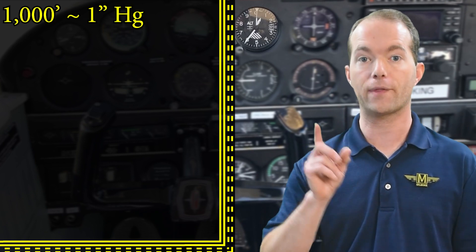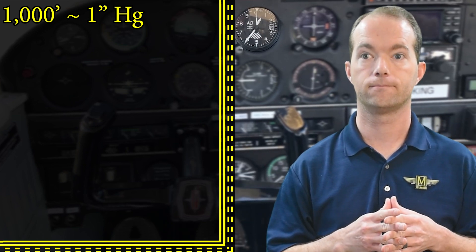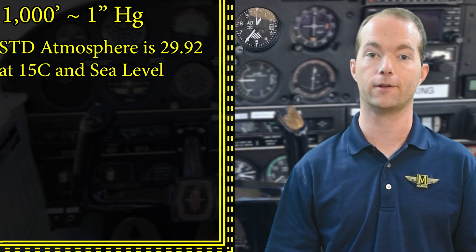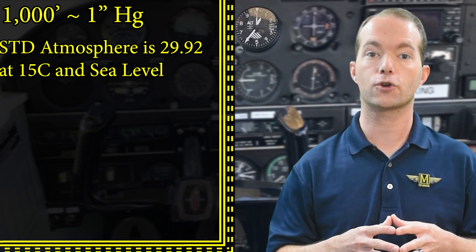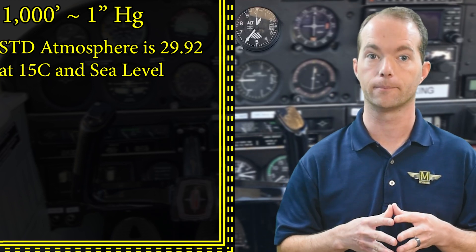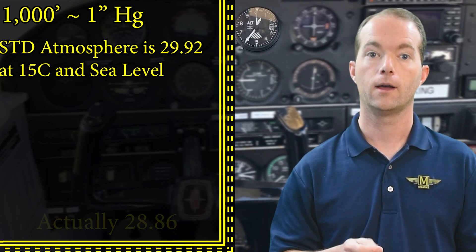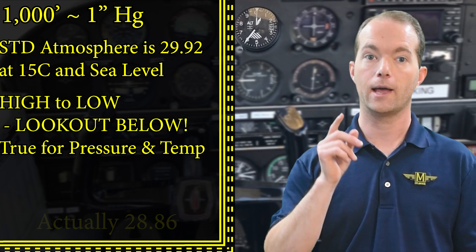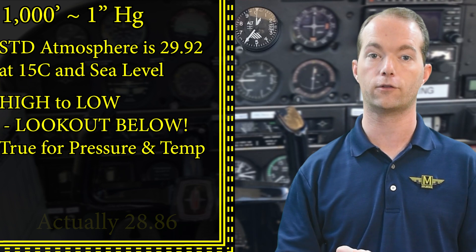Most altimeters cannot compensate for pressures below 28 or above 31 inches — so if your altimeter can't do it, don't fly. Knowing how to calculate altitude differences is important for the test. Remember: one inch of mercury equals one thousand feet. Standard atmosphere is 29.92 inches of mercury at sea level and 15 degrees Celsius — test question. So standard pressure at 1,000 feet elevation would be 28.92, because it's an inch per thousand feet. 'High to low, look out below' applies to both temperature and pressure — make sure you have and use the correct altimeter settings along your entire flight.